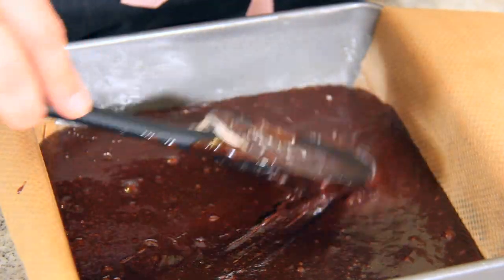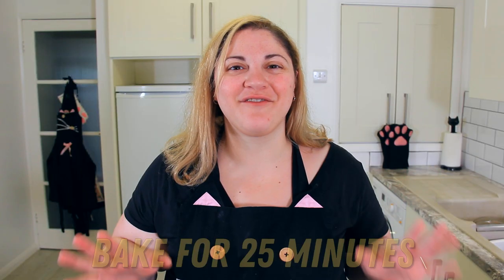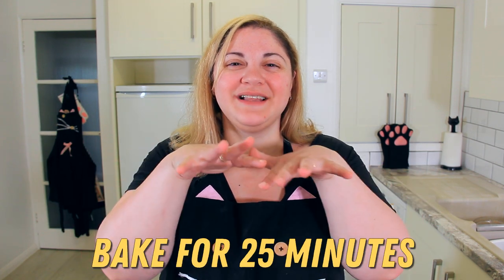Pour your mix into your prepared tin. It's really fluid but I like to spread it into the corners just a little bit. Now into the oven. These are going to bake for about 25 minutes, or until it gets a nice dull crackly crust on the top.